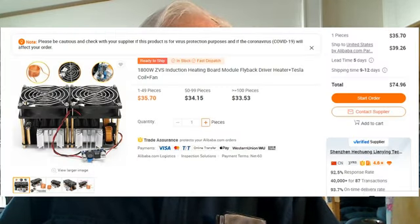A year or two later, a 12 to 48 volt, 40 amp, 1800 watt model appeared. It used two pairs of MOSFETs and 9.33 microfarad capacitors. They usually came with a 10 turn, 2 and 5/8 inch ID work coil and ran at about 44 kilohertz. By this time they all came with a pair of 12 volt cooling fans and a little buck converter to drop the input voltage for the fans.